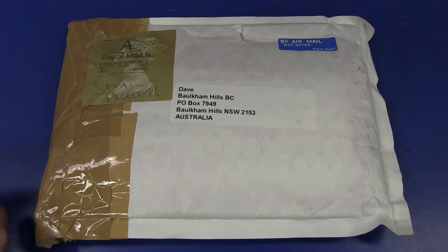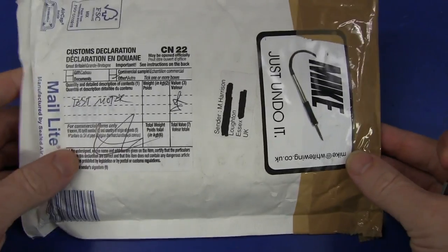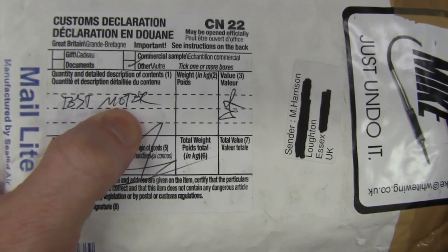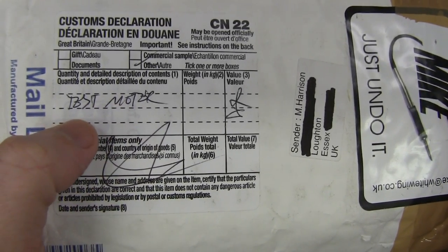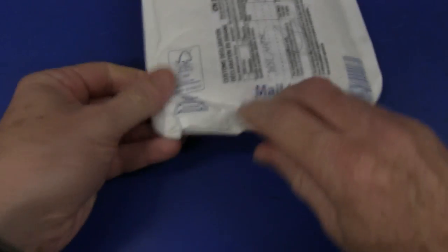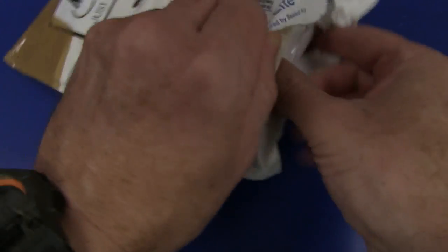First up comes a package via the old Royal Mail, from someone everyone knows - Mike Harrison. Let's crack this sucker open and see what Mike has sent. If Mike has sent it, it's bound to be interesting, I'm sure.